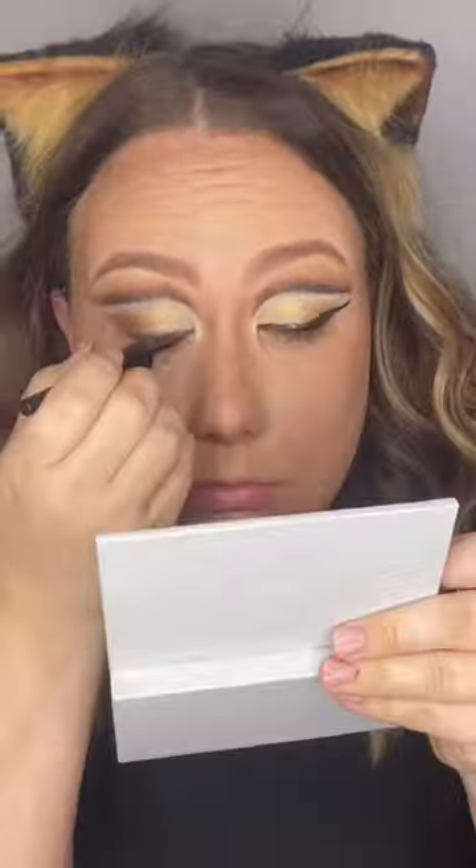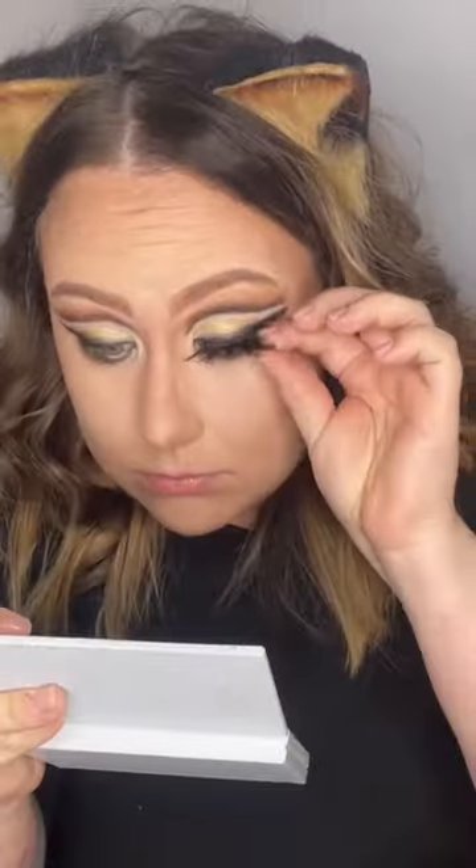Hey friends, it's Tabby. I did a cute little leopard look to show you something you could do for Halloween. I started out with regular face makeup, then did a cute little cut crease. I did a really dramatic wing because these lashes are crazy.